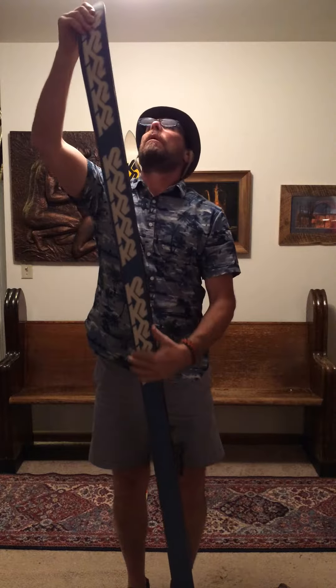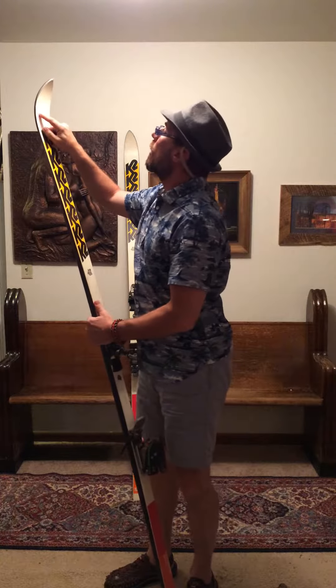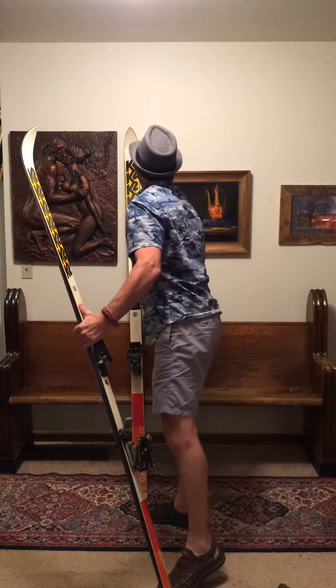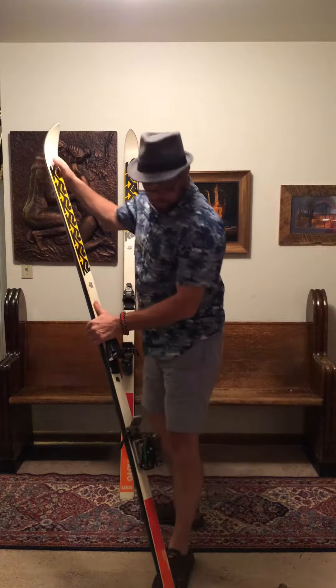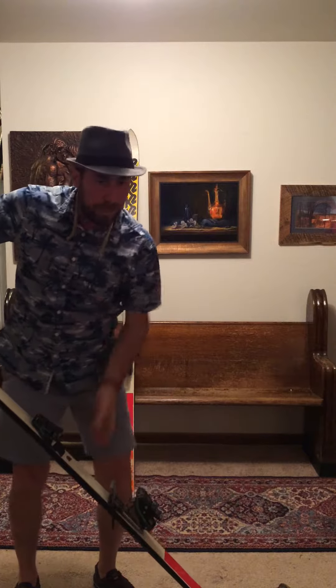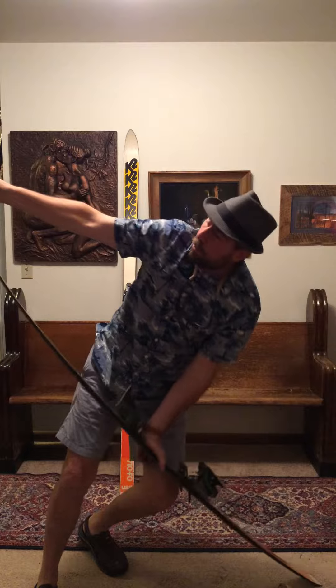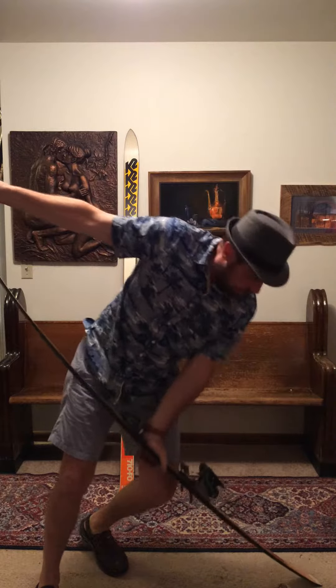It's a great ski. There's a small little delam here. The later mid-80s seem to delaminate more — well, crack. I won't call them delaminate, but they crack a little more.